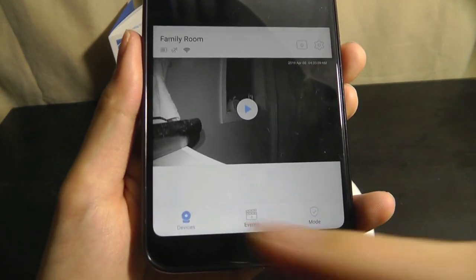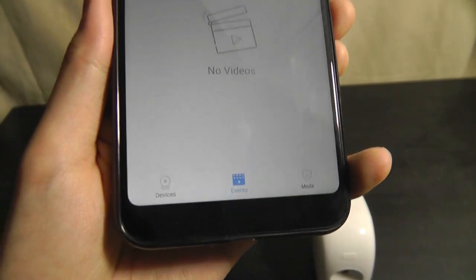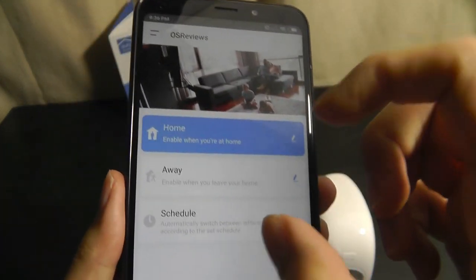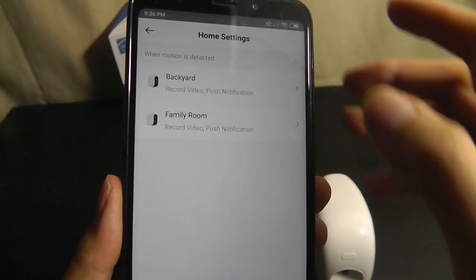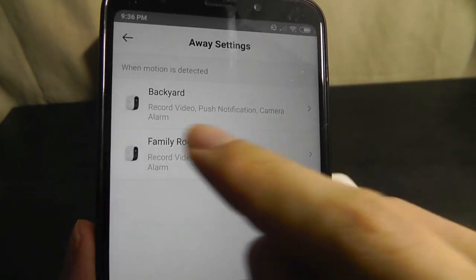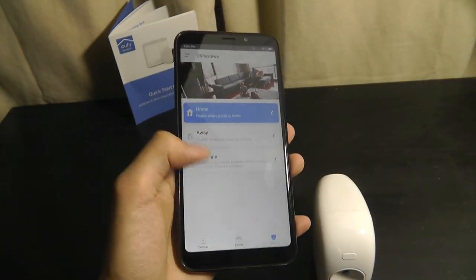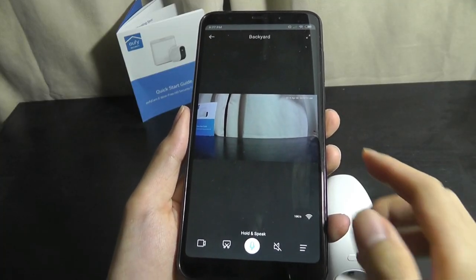A closer look at the main app interface: the first tab shows devices — a list of all cameras. The second tab shows events, including notifications and alarms that have been triggered, separated by day. The settings tab lets you select between different modes: 'at home,' where you can disable sirens and motion detection since you're around, versus 'away,' where you can enable sirens, push notifications, and automatic video recording. Simply tap those profiles to control them based on whether you're in or out of the house.